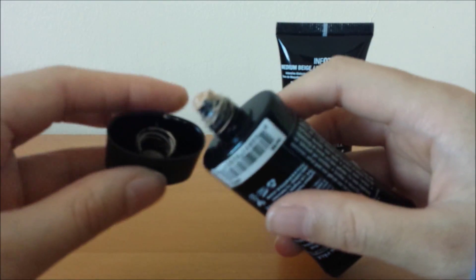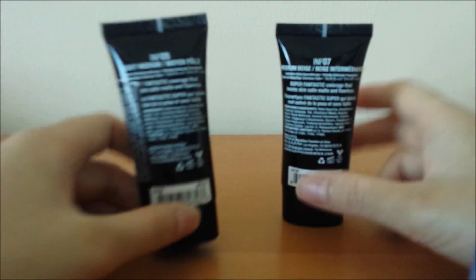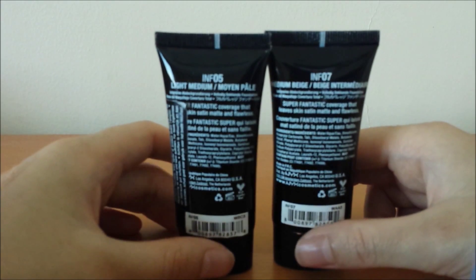I would say don't throw away the seal — keep it in there so there's less of a mess. You do really have to shake these well. But otherwise, that's my main con of these foundations.